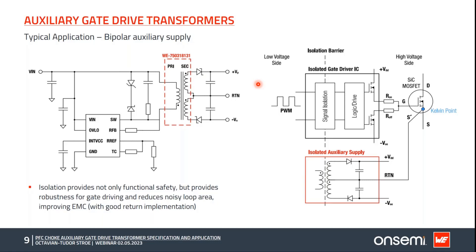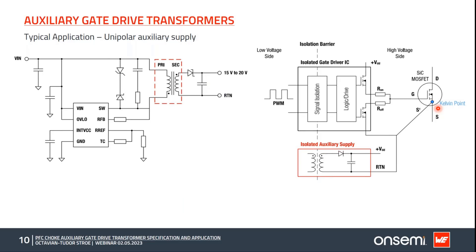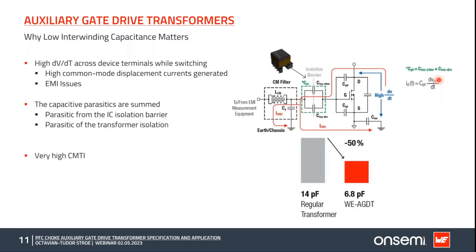Some silicon carbide devices feature an additional Kelvin pin for the source terminal, providing a dedicated gate-source path for gate drive current not shared with the power loop current. For unipolar auxiliary power supplies — used for devices or power modules that do not require a negative voltage — we have different WE-AGDT part numbers with only one secondary winding. The same Kelvin connection approach should also be used in this instance.